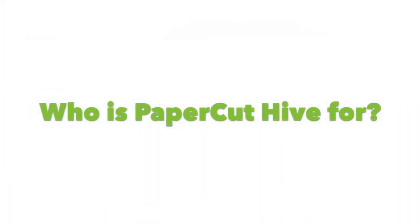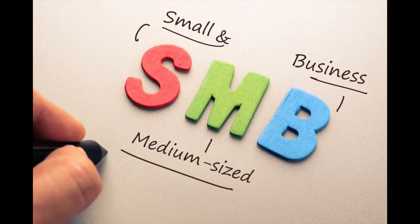Now that you know what Papercut Hive is, you may want to ask yourself: who is Papercut Hive for? Papercut Hive fits really well into many environments, but it really shines brightest in the small and medium business marketplace. This holds especially true in businesses with no professional IT staff or services.